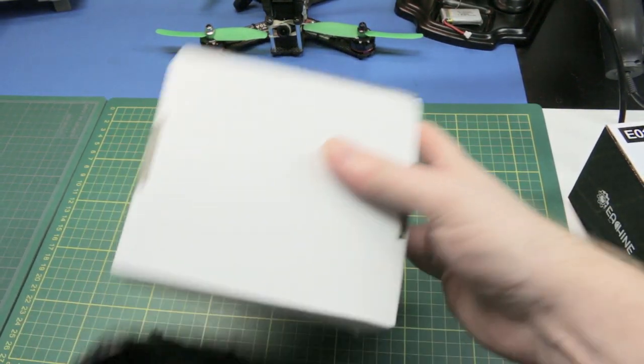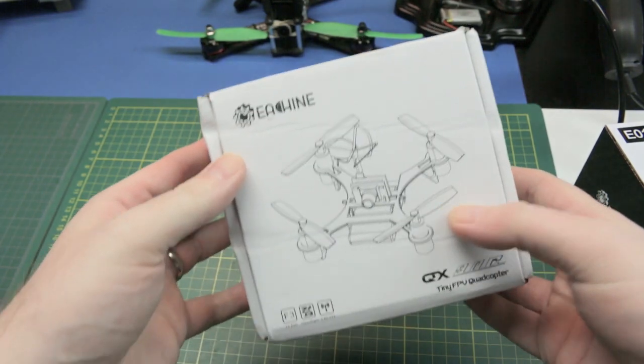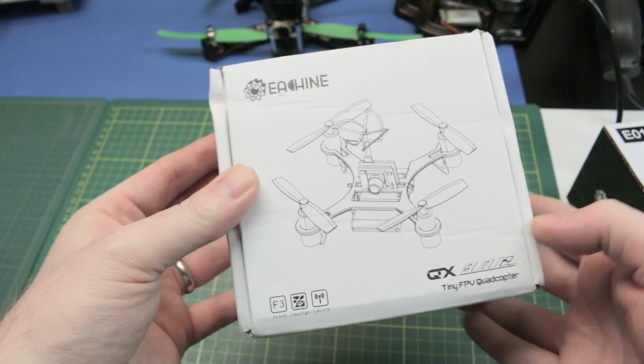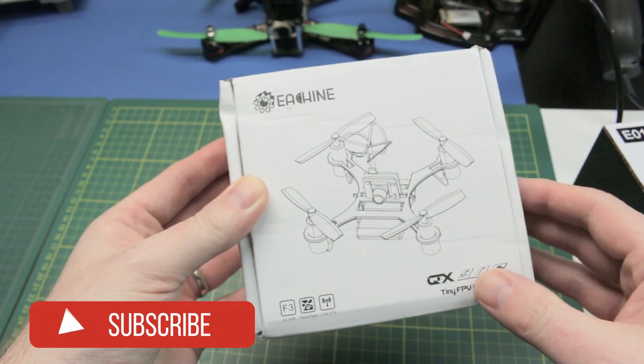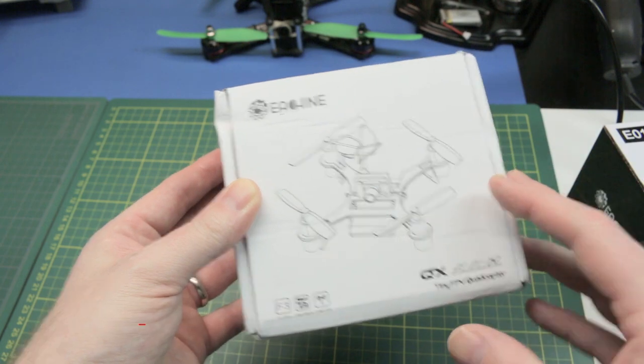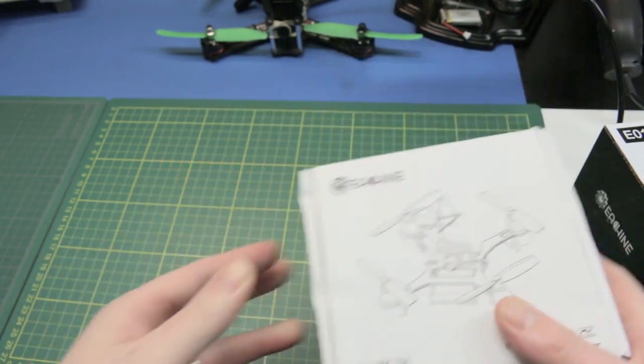Another one from Banggood. This is yet another micro quadcopter — the QX90. A really cool little all-in-one, lipo-powered. I think we'll flash it with Betaflight. Again, we'll do it as its own standalone video.